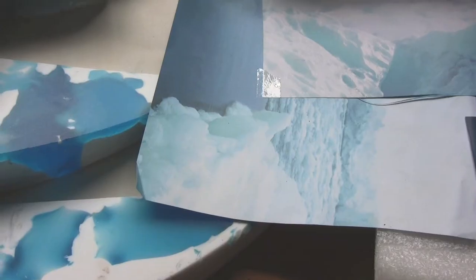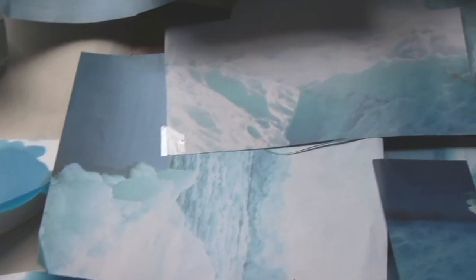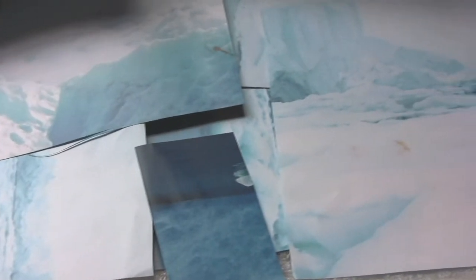This time I've looked to icebergs and melting ice, which I think are very linked to the way that glass and ceramic can melt together and the colours that I use. I started working with ceramics actually at school, probably since I was about five years old.